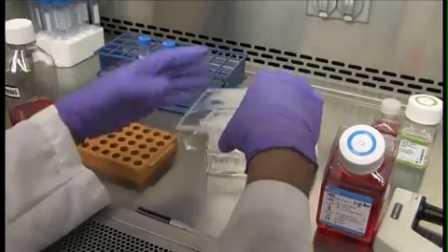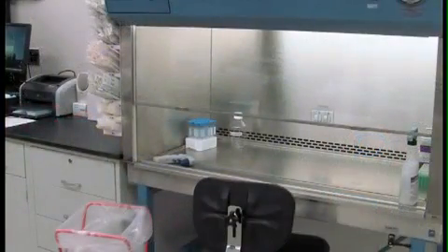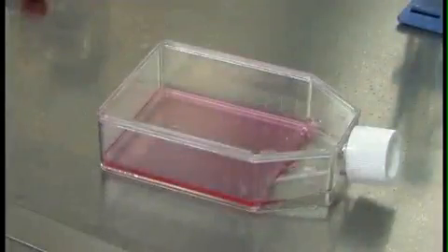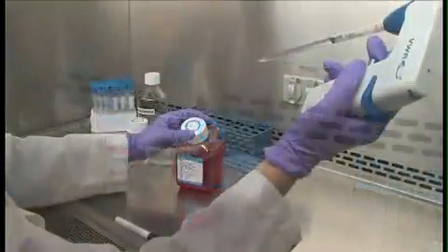Have everything you need close by. The basic equipment you'll find in a cell culture lab includes a cell culture hood, an incubator, a water bath, a centrifuge, a refrigerator freezer, a hemocytometer, and a microscope. You'll also need cell culture dishes, medium and other reagents, pipettes, and waste containers.